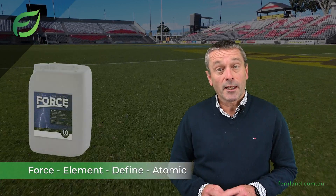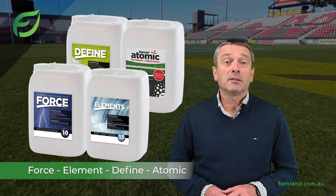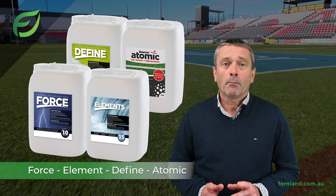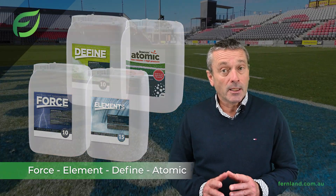Our market leading grass marking paint range includes FORCE, Elements, Define and Atomic paints, all specially designed for use with our Bocom line markers. We are proud to say that our paints offer the brightest lines at their price point in the industry.